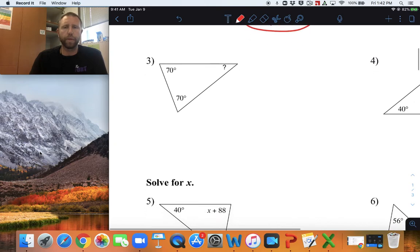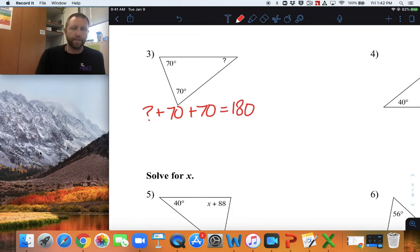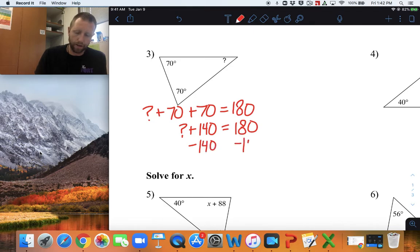Number three, on page 41, we're going to do question mark plus 70 plus 70 equals 180. 70 plus 70 is 140. So, question mark plus 140 equals 180. To get the question mark by itself, subtract 140 from both sides, we end up with question mark equals 40 degrees.